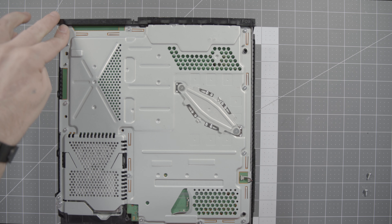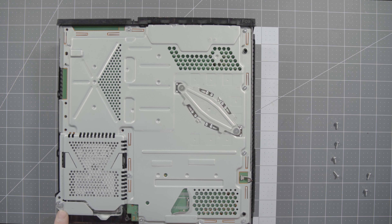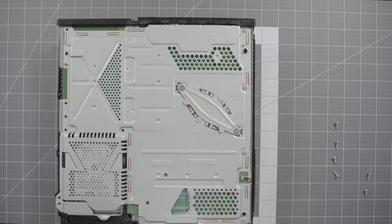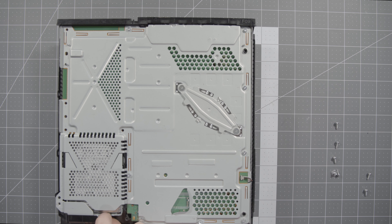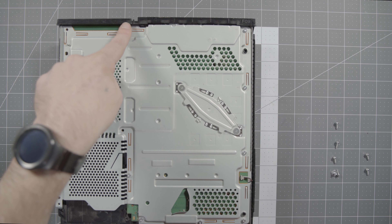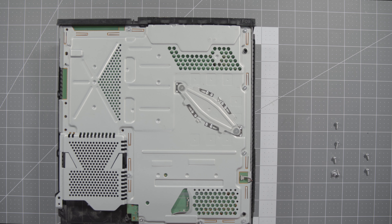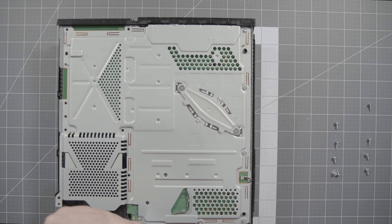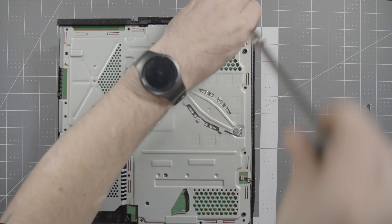Working down this edge from back to front, there's a slightly larger Phillips holding the hard drive in — remove it and slide the hard drive out. We've gotten all the way down this side, with one more in the center that you couldn't access until you removed the plastic light diffuser. These are all still T8 Torx bits.